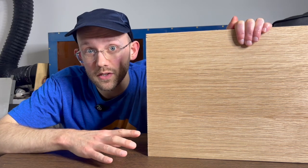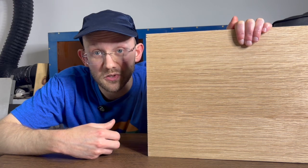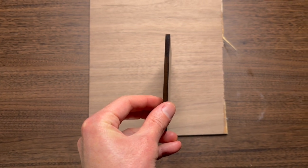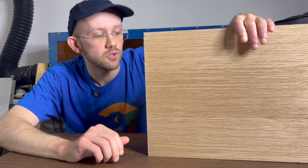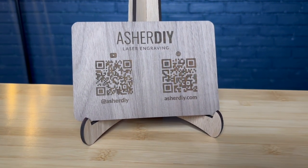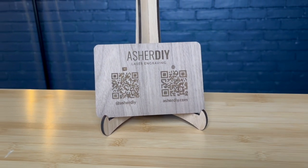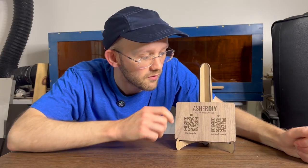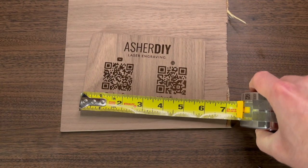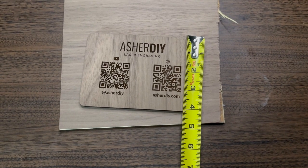Project number eight is great if you plan to go to craft shows, know people who do, or have relationships with local businesses that might want something like this. I've made it on quarter-inch walnut plywood and it looks really nice with that finish. It is a business QR code display — it has my channel name, Asher DIY Laser Engraving, and a QR code linking to my YouTube channel and website. This particular one is about four by six inches, which gives you a rough idea of the scale.